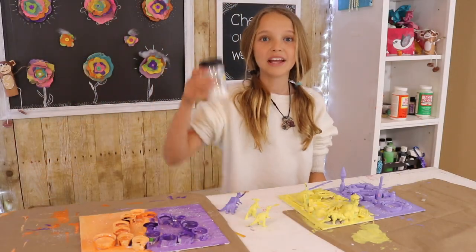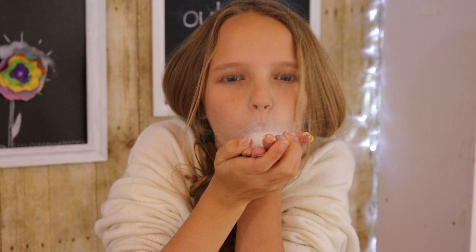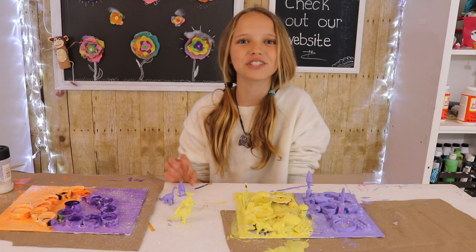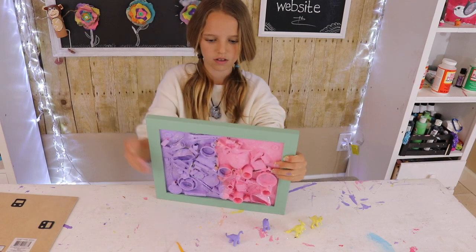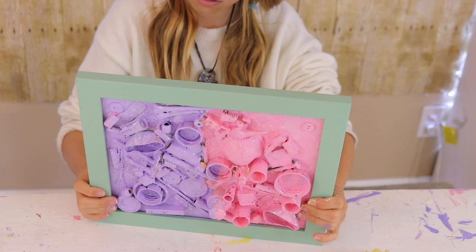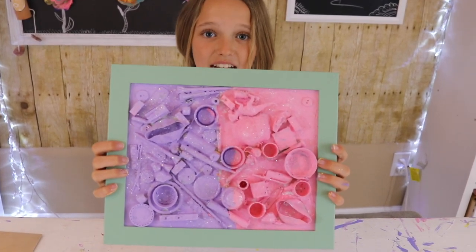If you want, while your painting is still a little wet, you can add some glitter on it. We're going to let these dry fully, and then we'll show you how we put the project into the frame. So now I'm going to put this painting into the frame.